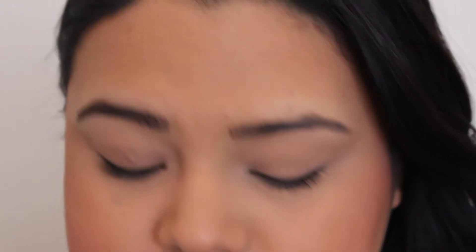Now you can see the difference in my brows — this side definitely looks a lot better than the other side. I'm going to go ahead and speed up this eyebrow for you guys, and then I'll be back at the end to show you how I set my brows.